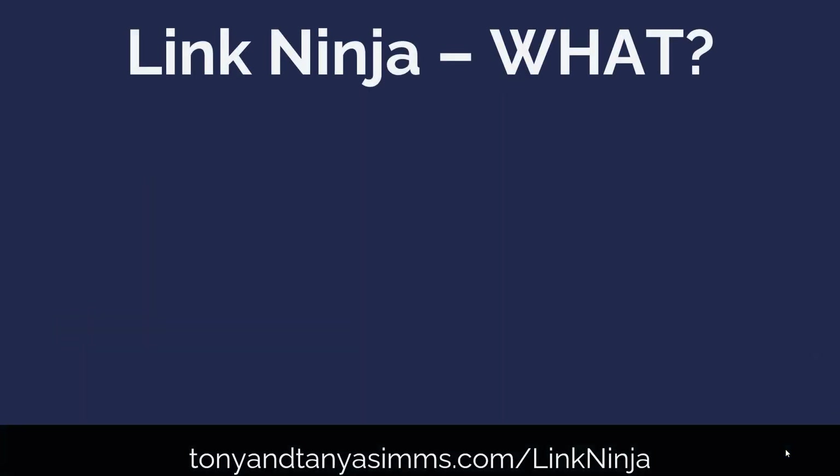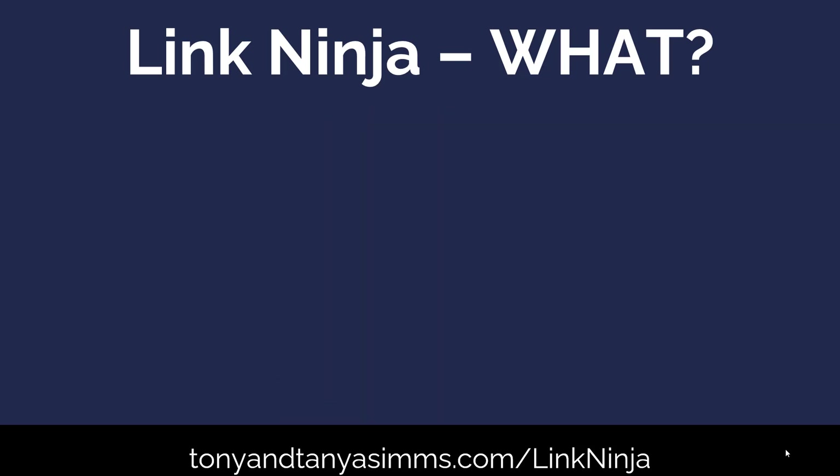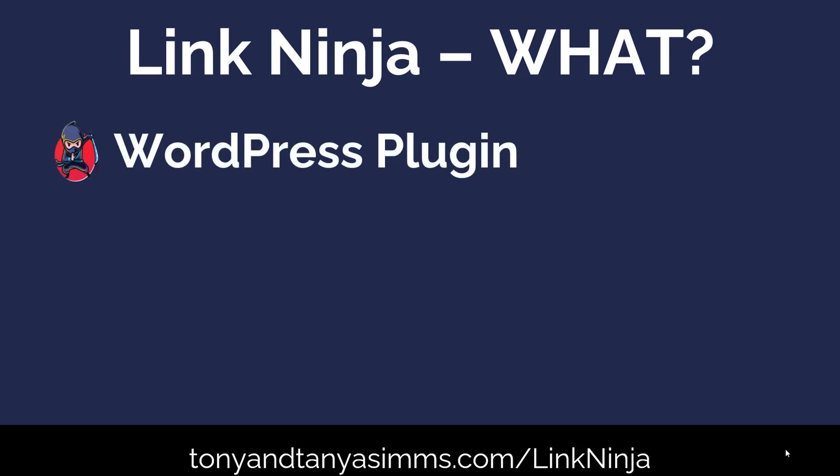So exactly what is Link Ninja? Link Ninja is a powerful little WordPress plugin that's going to take your raw affiliate links and beautify them, cloak them, and make them much more effective. It's a WordPress plugin — you download the zip file and install it into WordPress.